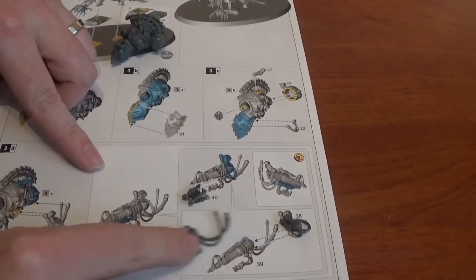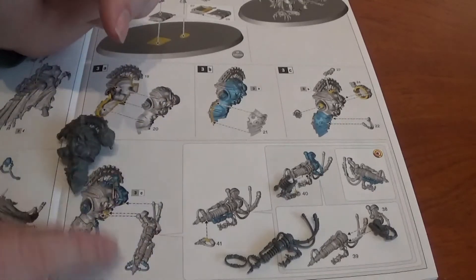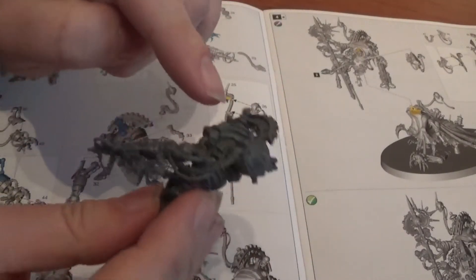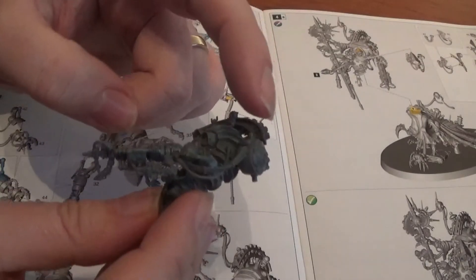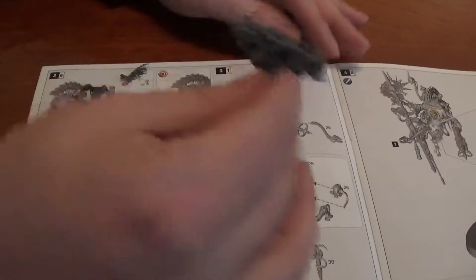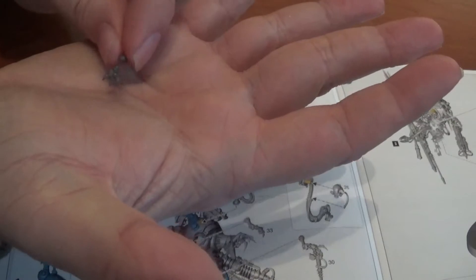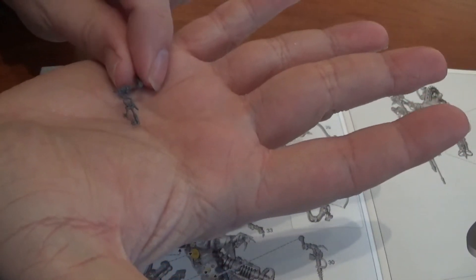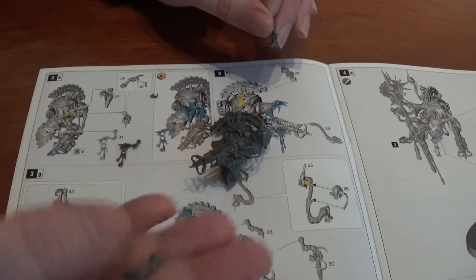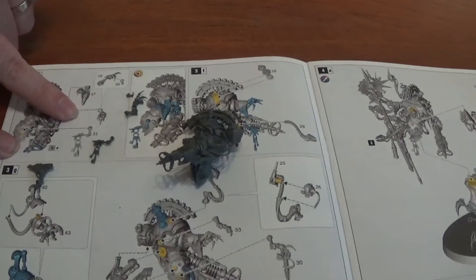Next is the gun, consisting of parts thirty-nine, thirty-eight, forty, and forty-one — the whole thing gets stuck onto the side of the body. There is the gun attached — it goes on the lower bit, and one wire goes onto the back into the pack area. Next up we're on to the keys — part thirty-one — which was one of the rumours Games Workshop teased on Warhammer TV. We've got another arm in a robe which is part thirty-seven, and a hand consisting of parts thirty-six and thirty-five.